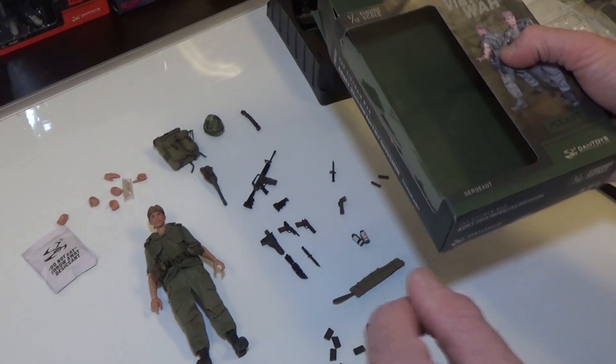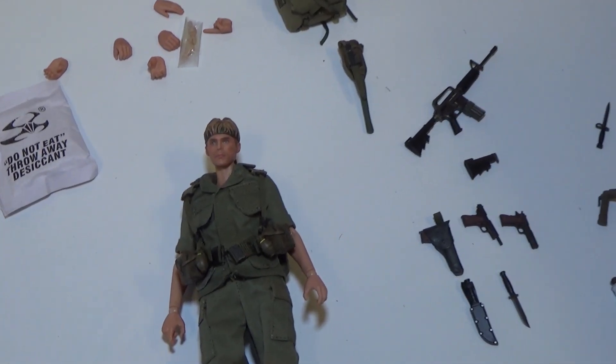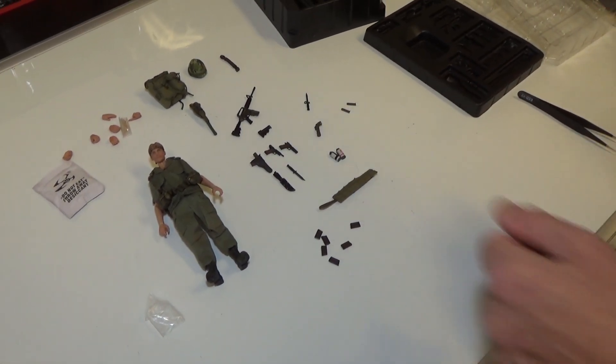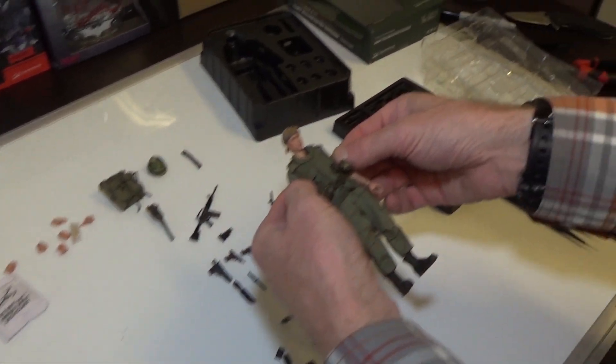So all in all, this is a great figure. This is the only one we have in stock right now but it's going up. We'll be getting our main shipment hopefully within the next 90 days or so. If you like this video, please make sure you smash that subscribe button and ring that bell to be notified of new content like this. Bye.